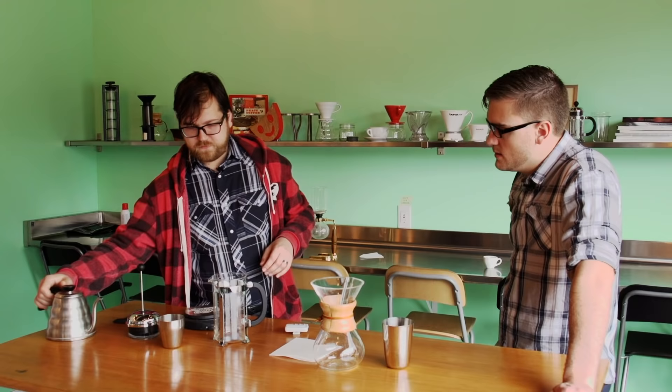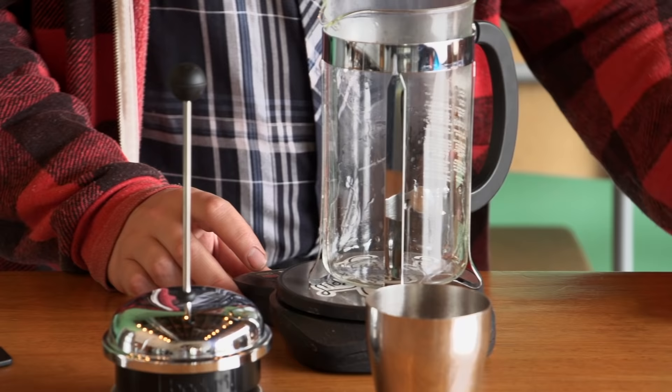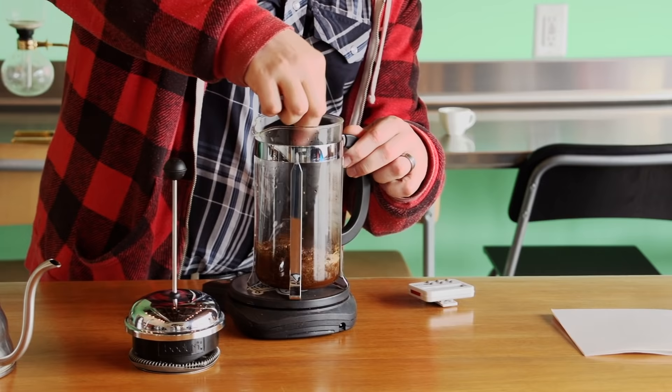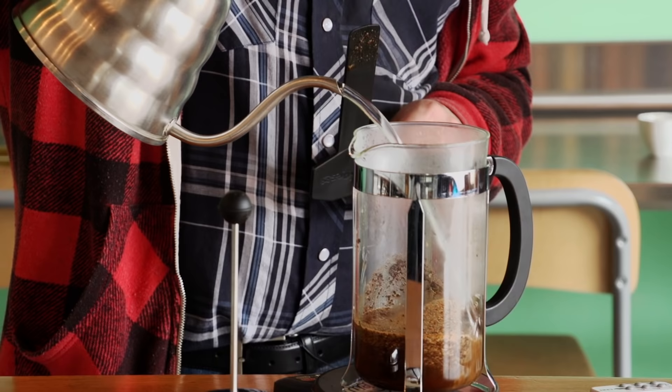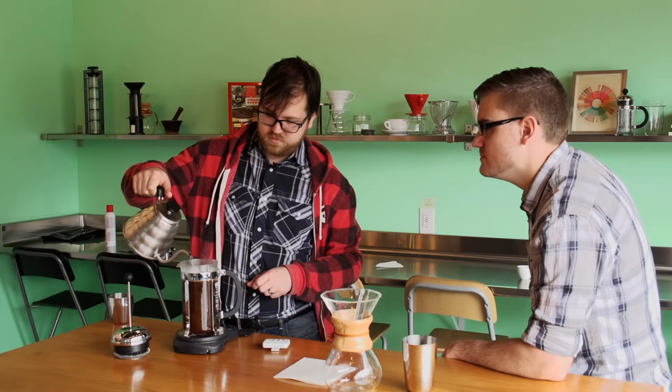For the French press, first hit it with hot water just to warm the whole thing up. This way when the hot water hits the beans, it's going to keep things at the temperature we want for the brew. Set the timer for six minutes, add the French press ground coffee, start the timer as soon as the water hits the coffee, give it just enough water to saturate it and a quick stir, then add water until hitting 800 milliliters. Set the filter just below the surface of the beans.